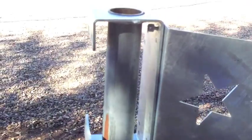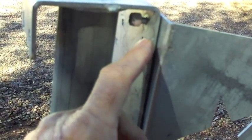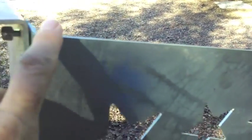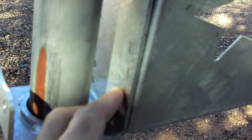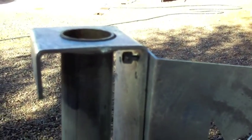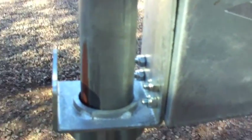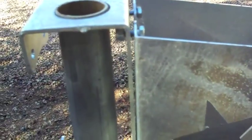Once you have the bracket on here, I put one bolt through the top to hold it in place. I don't have the other bolts in yet, but that'll hold it while I put the bottom two in. I'll do the same thing to the other side, just snugging them up a little bit and leaving them loose enough so you can put that top bracket on.